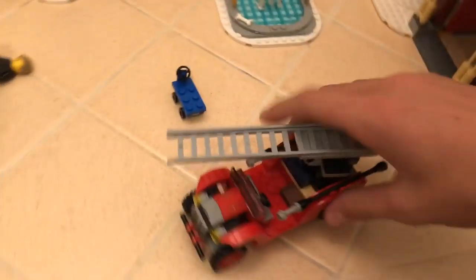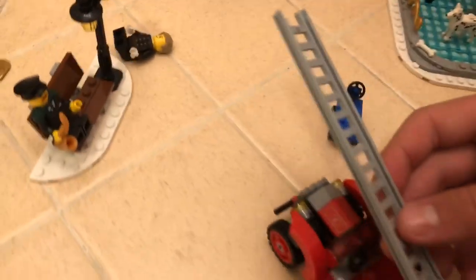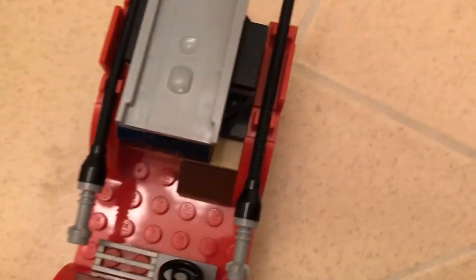We also have the fire truck, which is really cool. The ladder can move side to side and up, and you can extend it. It also has fire hoses on the side - two of those - a steering wheel, some sticker pieces on the front. The back has a toolbox and a brown box down there.